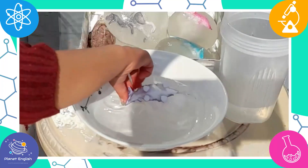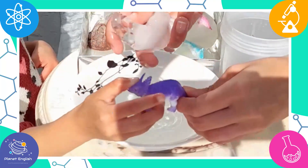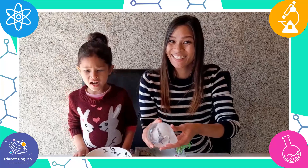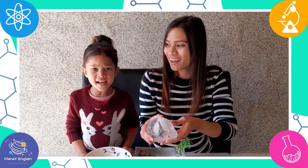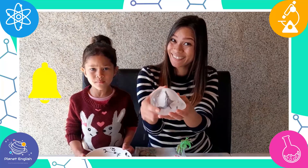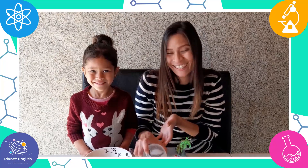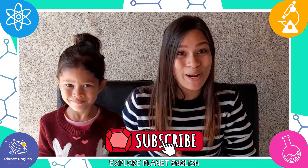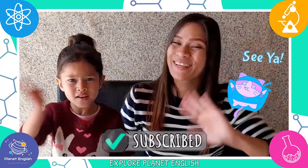Wow, we got it — look at the dinosaur, wow! These frozen dinosaurs are so beautiful and it was so easy to make — super fun too! Send us some pictures in the comment section if you tried these amazing frozen dinosaur eggs, and don't forget to subscribe to our channel for more fun science experiments. See you next time, goodbye!